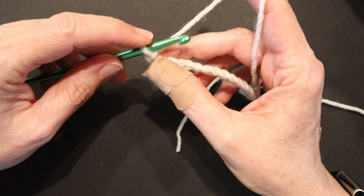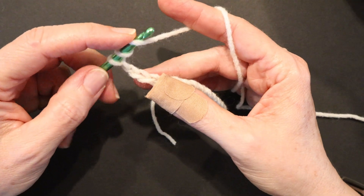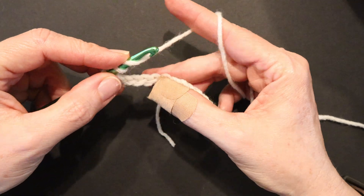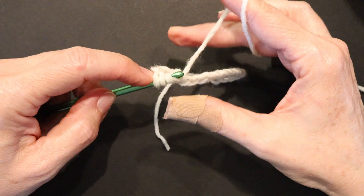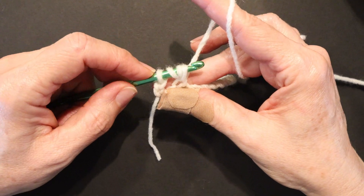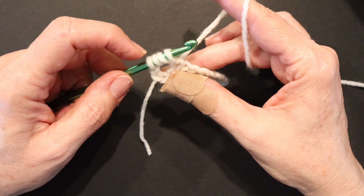For a triple crochet, you wrap your yarn twice around your hook — 1, 2 — into the fifth chain. Pull the yarn through that fifth foundation chain and now you'll have four loops on your hook: 1, 2, 3, 4.